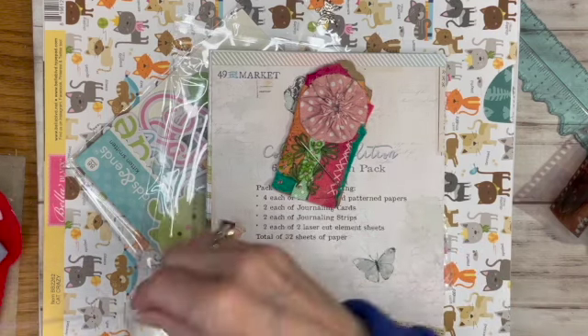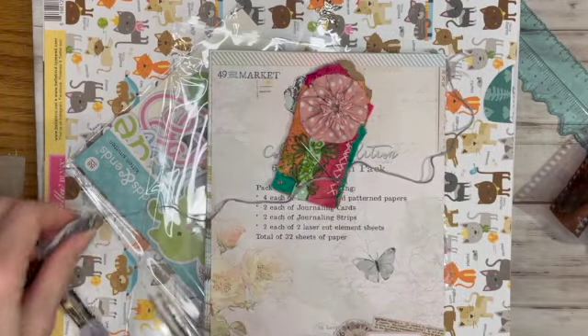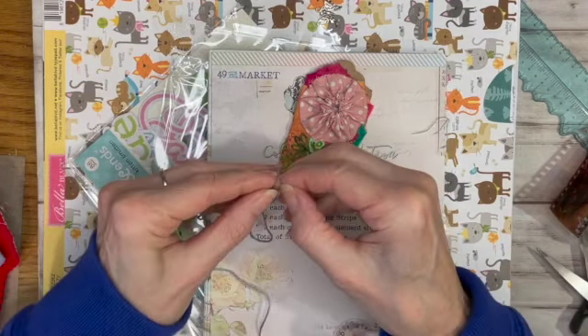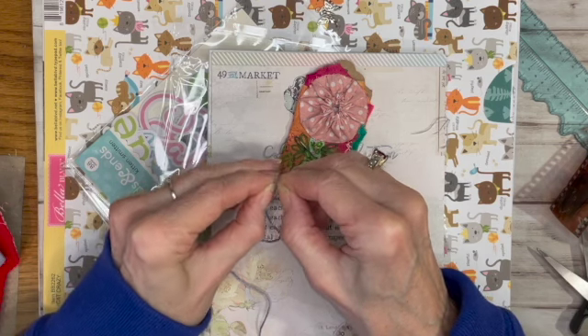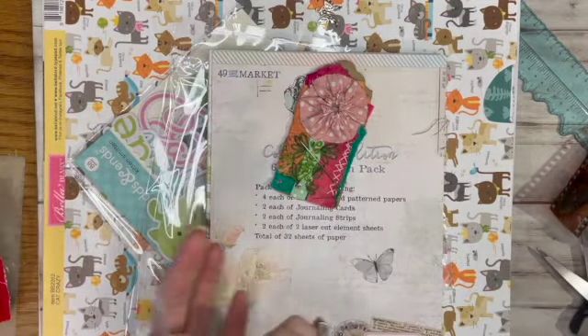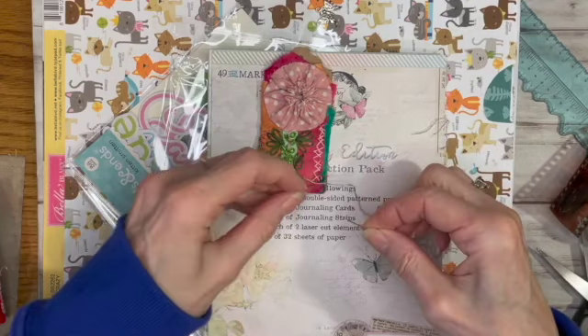That's probably still in there from the 80s, which is why the bags look kind of old and dilapidated, but I just thought I'd share that. Now I want to get a couple of these gray ones just to tie on the little butterfly. Let's see if I can get this threaded without a threader.